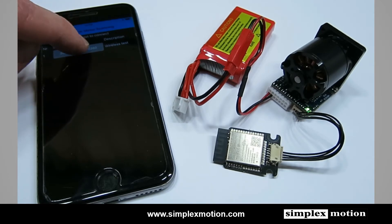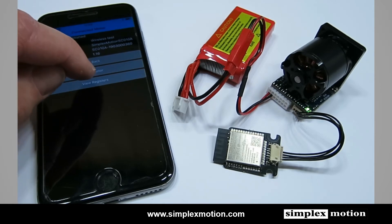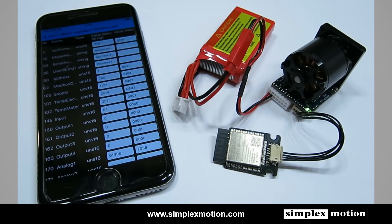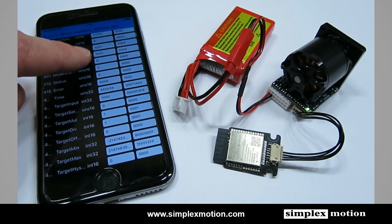If we select this motor, the application will read in the serial number, firmware revision, etc. We have two different options. We can select View Registers, which loads all the registers inside the motor used for detailed control. There's a large number of different parameters you can read and also change.